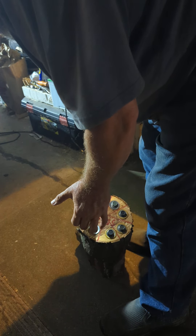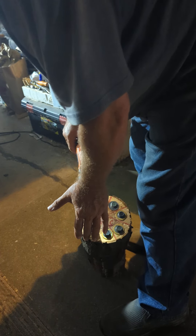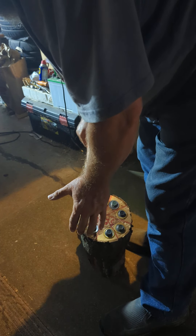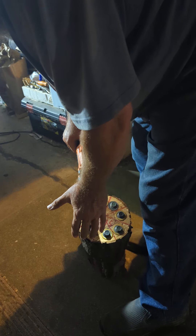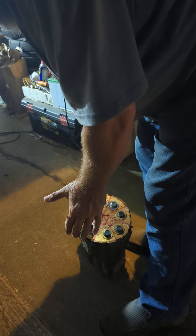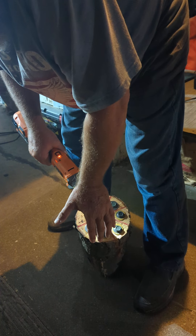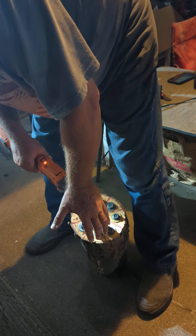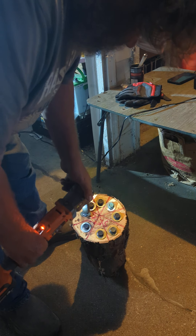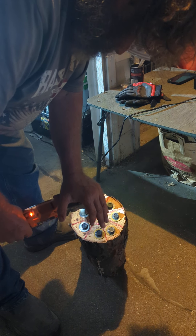Back it up. Forward. Back it up. Forward. Back it up.